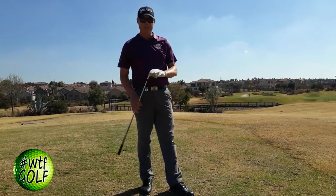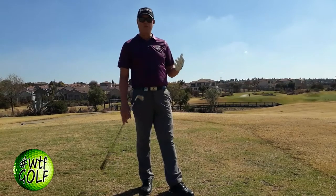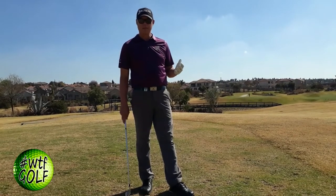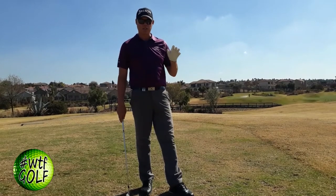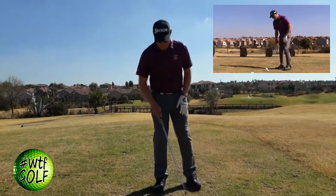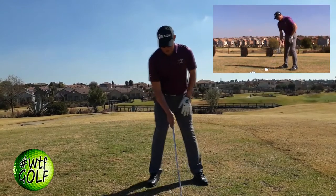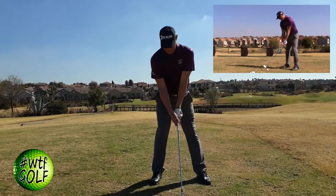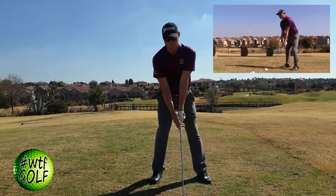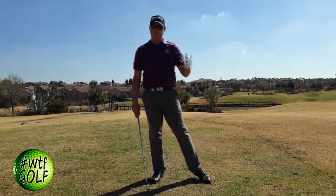I've got a five-iron here. I'm going to show you how to play a normal five-iron shot and talk about the normal setup, then the difference between that and how to play the stinger shot. If I address the ball, my normal setup with a five-iron would be the ball just left of center, hands in line with the golf ball — that's my normal grip position. From there I would just make my normal swing.